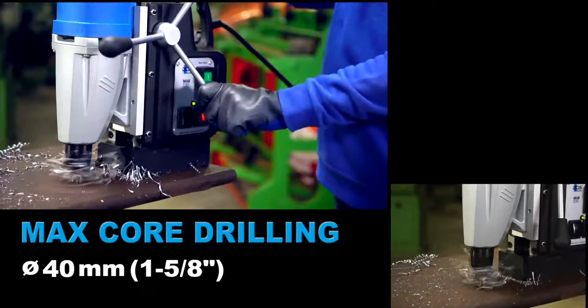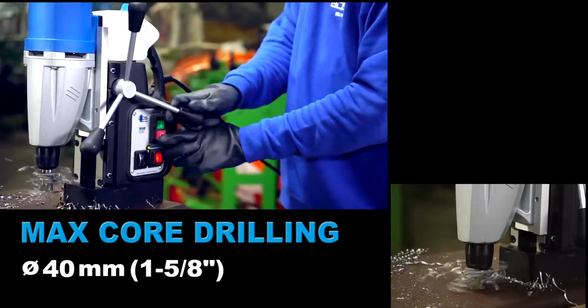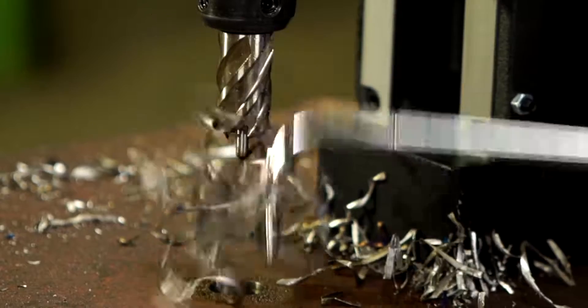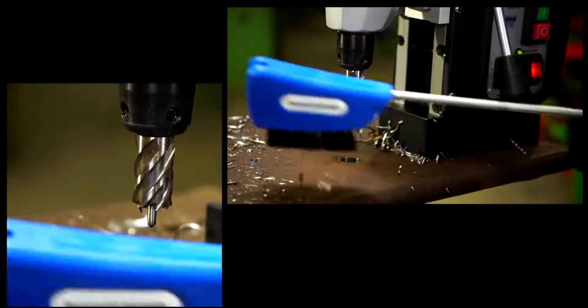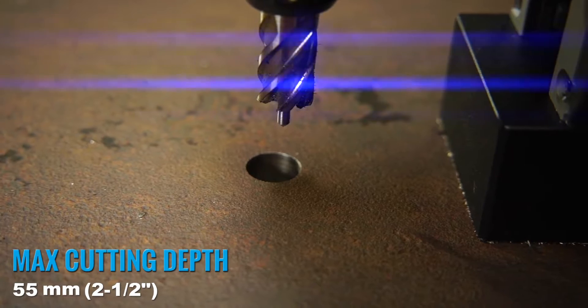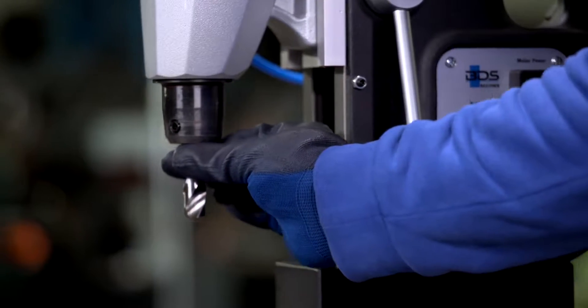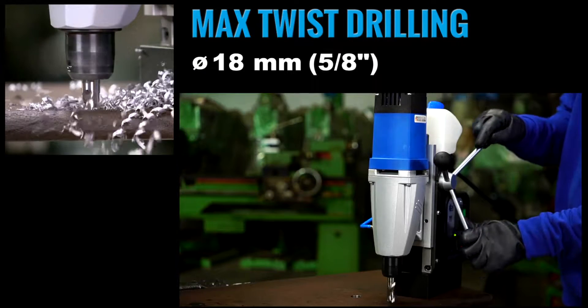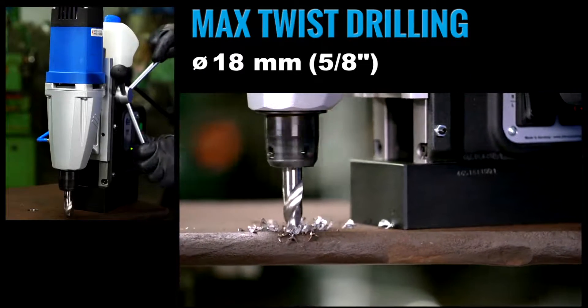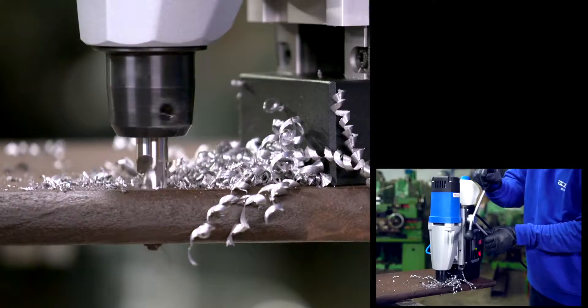40mm core drilling capacity with annular cutters. 55mm cutting depth capacity. 18mm twist drilling capacity. An ideal machine to use the BDS special twist drills with welding shank.